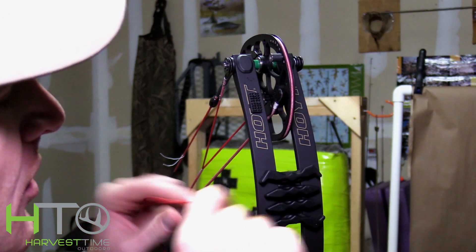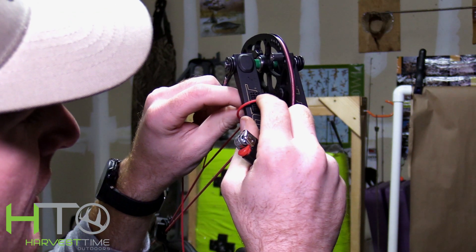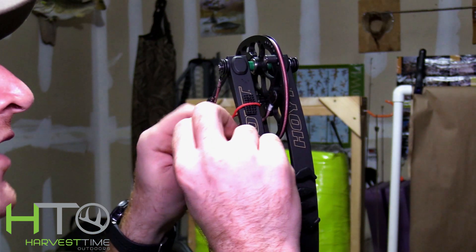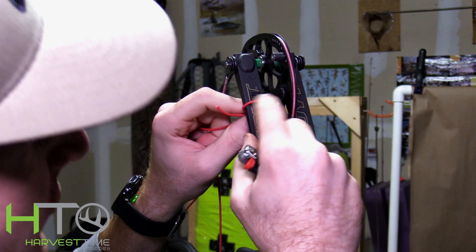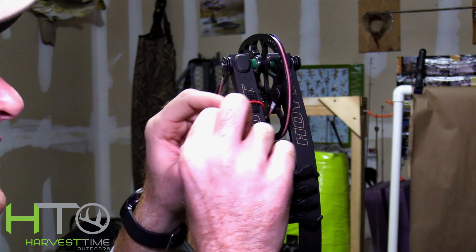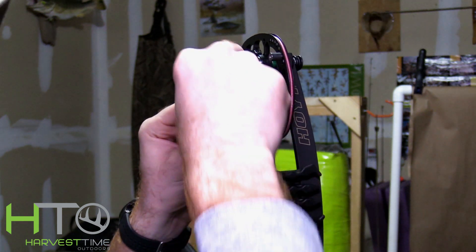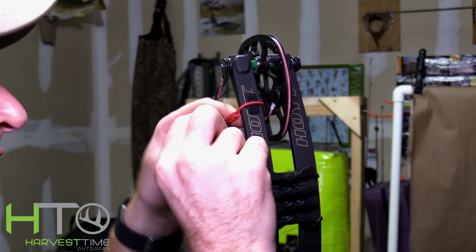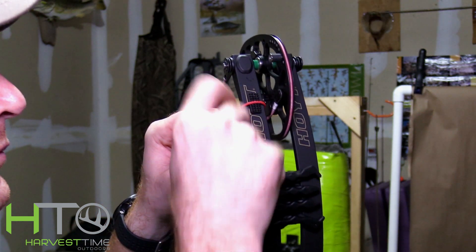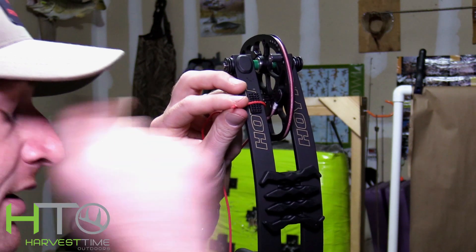To get your rest string done up here, you can go from outside to inside on the limb, put it in the middle of the pad we first put on — line it up, there's a little groove in there for you — and the only thing you're going to do is tie a D-loop knot. If you don't know how to do that, you can go back to my video on tying your D-loop. It's super easy.